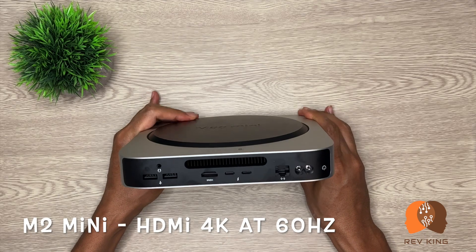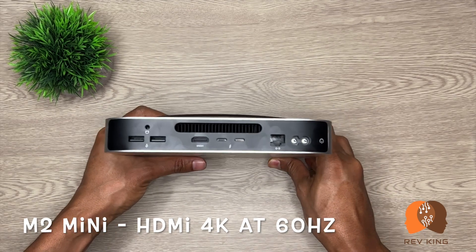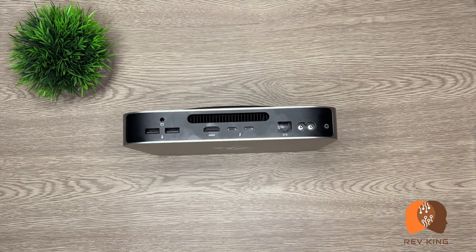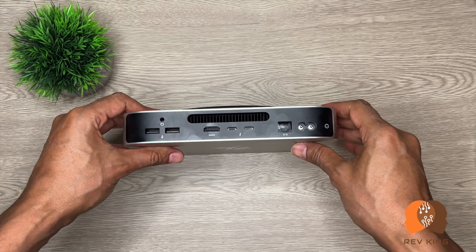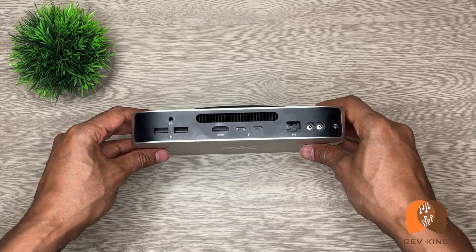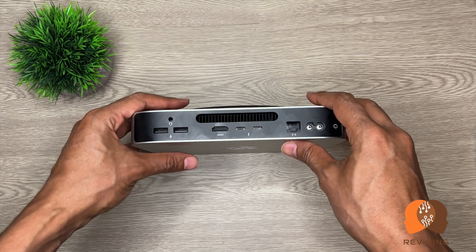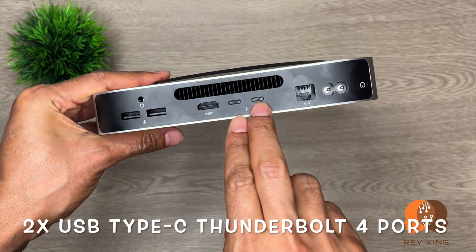On the M2 Pro, one display setup can get 8K resolution at 60 Hz or 4K resolution at 240 Hz. The move from 60 Hz to 240 Hz will provide a very noticeable gaming experience on the M2 Pro. However, 4K resolution at 60 Hz isn't that bad either — it should still be good for gaming. I personally wouldn't go for the M2 just for this purpose.